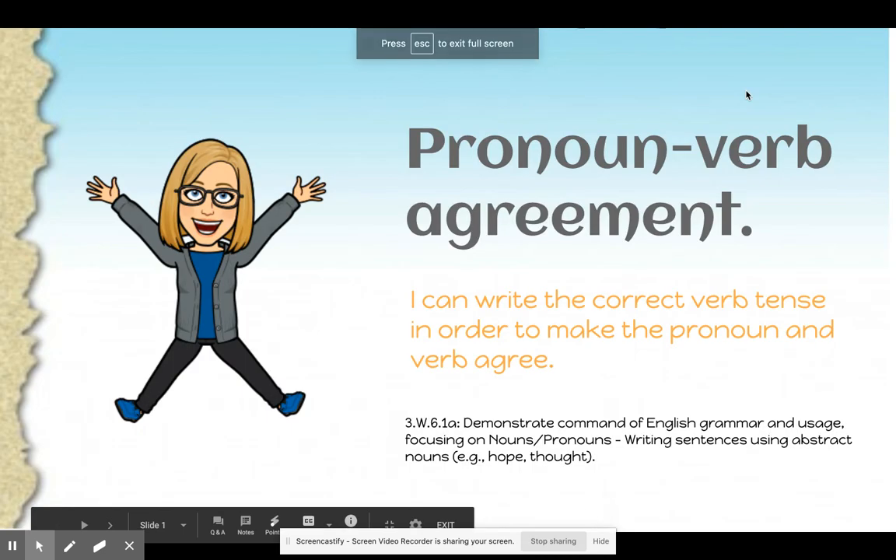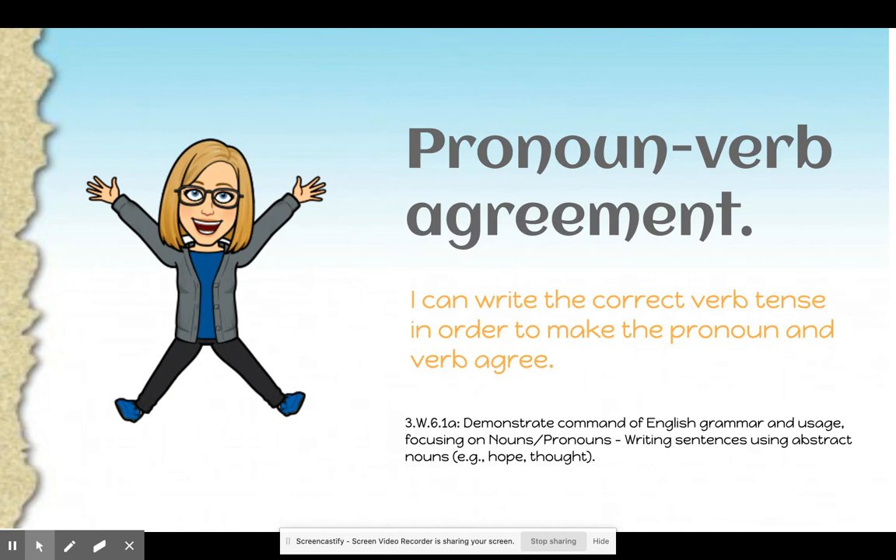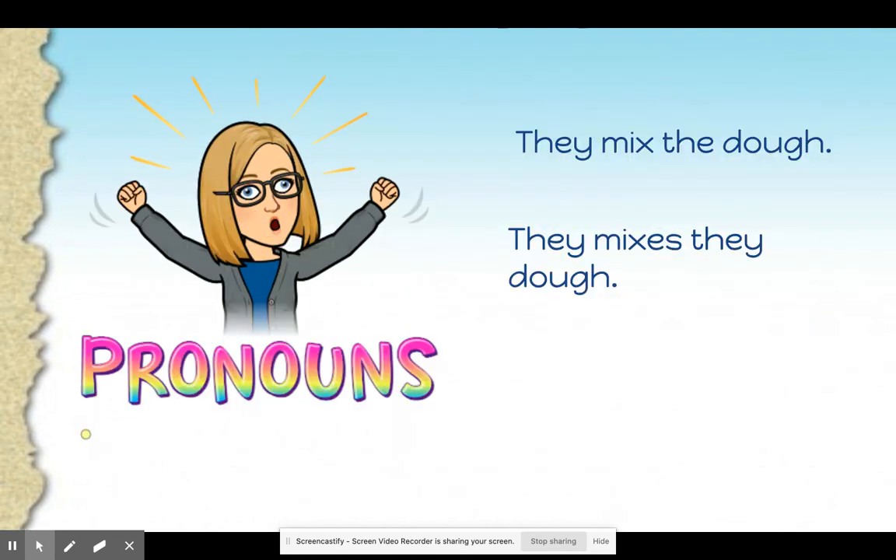Hey guys, so we are going to continue looking at pronoun-verb agreement, and our goal is: I can write correct verb tenses in order to make the pronouns and verb agree. So looking at these two sentences, which one is the correct way — they mix the dough, or they mixes the dough? You should have picked the first one: they mix the dough. They is the pronoun talking about the people that are doing the mixing, and that means we do not add -es to the verb.